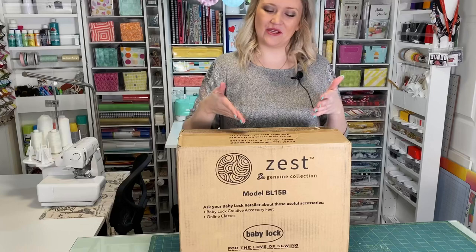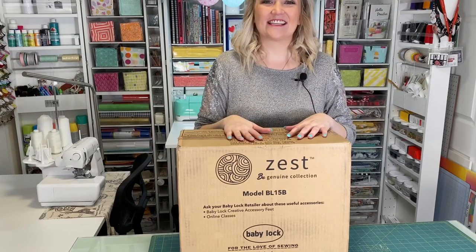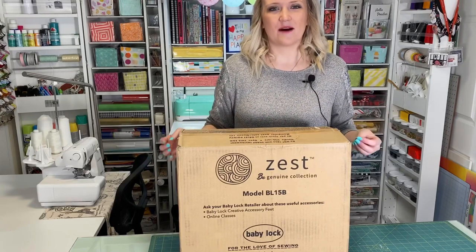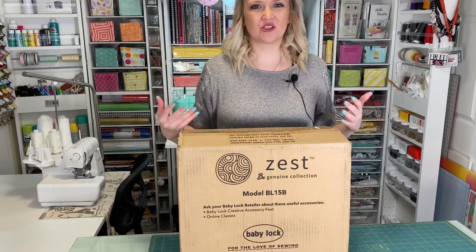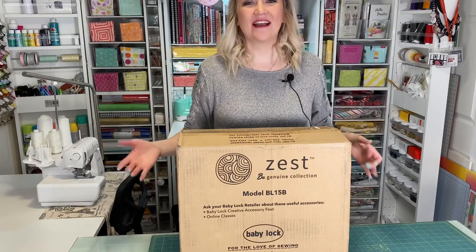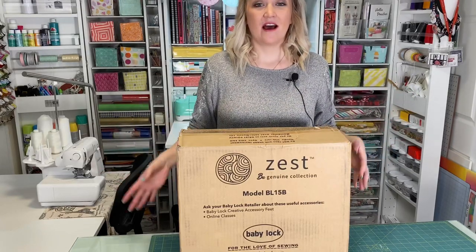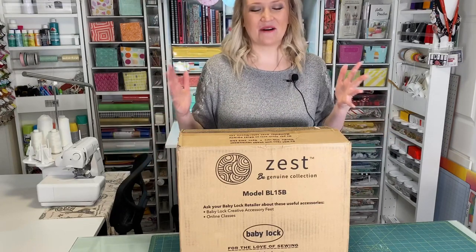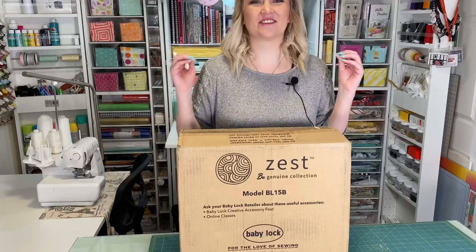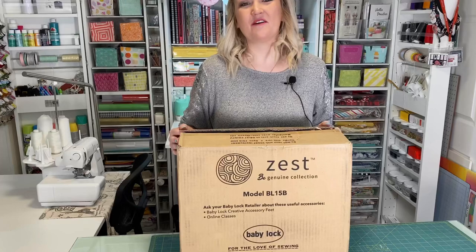Today I'm going to be talking about, showing you, and unboxing the Zest. The Zest is a great beginner machine — it's at the lower price range and it's a basic, easy machine, so if you've never sewn before this is a great machine for you. It gives you all the features a sewing machine should have without breaking the bank or getting too overwhelming. I'm so excited to open it up — I've already cut the top because I was so excited, so let's open this up and check it out.